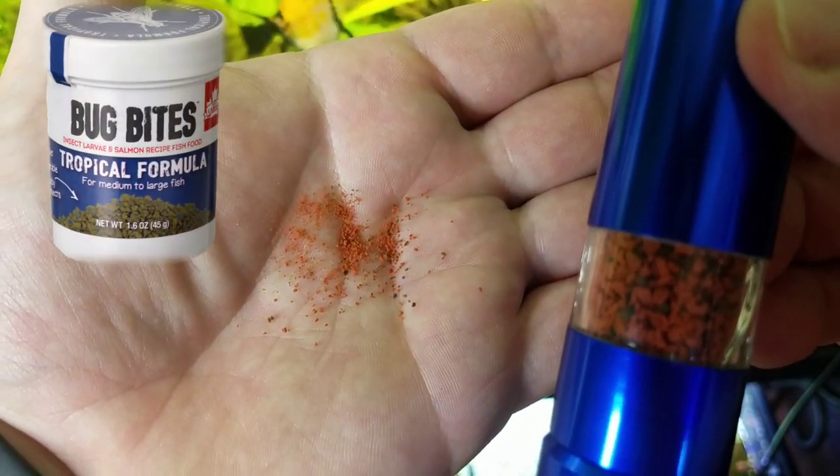You can also use Bug Bites, which I use pretty often. I rotate between a lot of my pellet foods and this really helps me to give those Corydoras fry what they need.